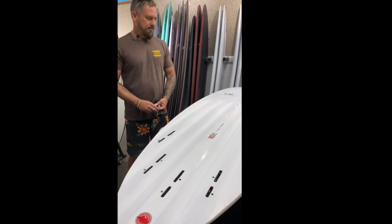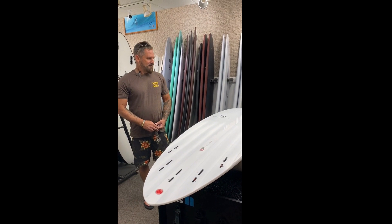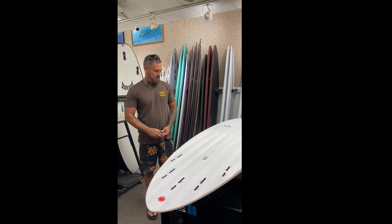I think anybody looking — anybody getting older, or just looking for a step up, or still be able to paddle pretty good and do some good turns — it's an awesome board.